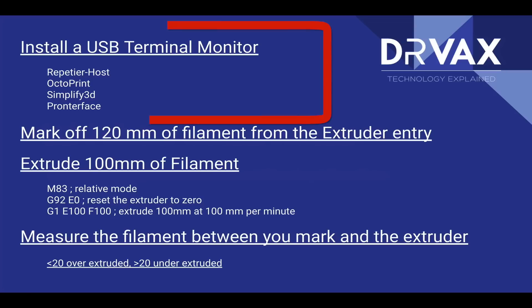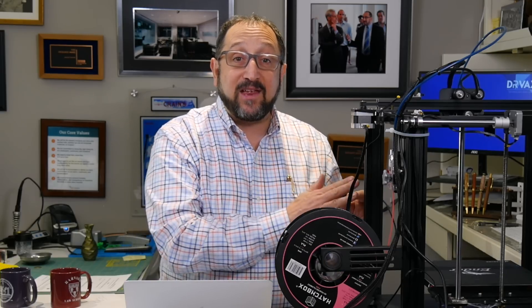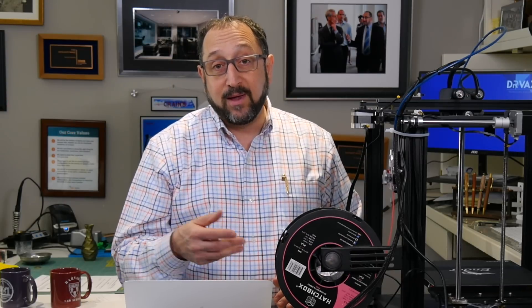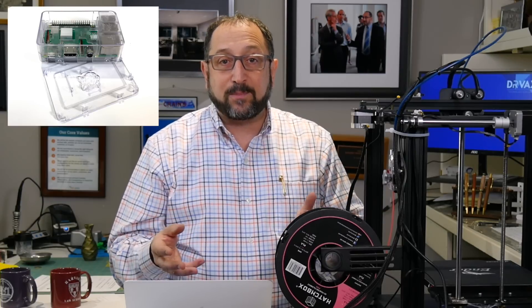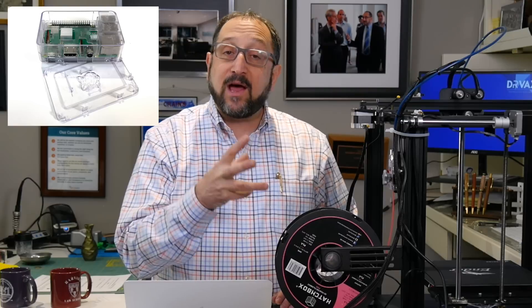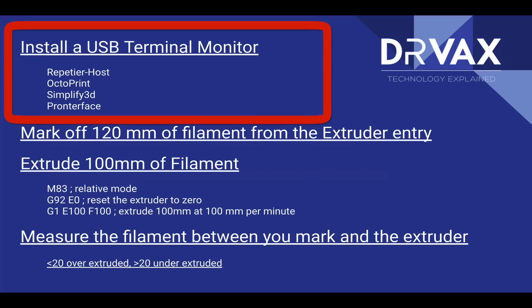The first step is you need a way to send G-code commands directly to your printer. Almost every 3D printer has a USB connection, and most printers support connecting that USB connection directly to a computer where you can send commands. In my case, the computer I connect most of my printers to is a Raspberry Pi running a piece of software called OctoPrint. There's another video on the channel about setting up OctoPrint. However, many people haven't done that, so I'm going to highlight three programs you can run directly on your PC, Mac, or Linux machine to send commands to your printer.